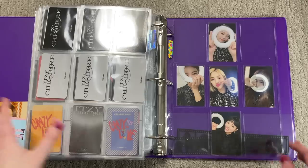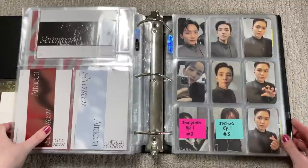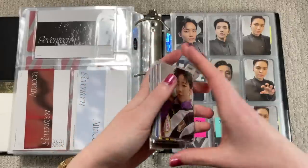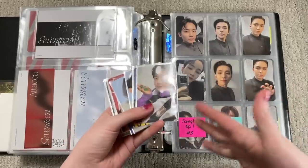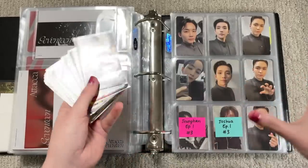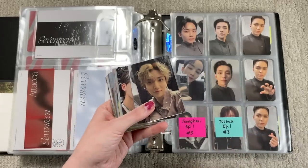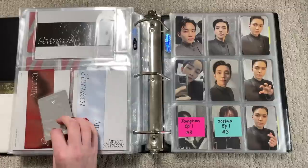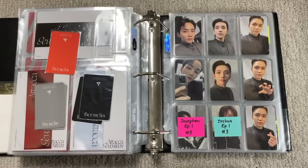Now we'll skip over to SEVENTEEN because we are still working on Face the Sun — literally, someone help. Can someone help me find Wonwoo's EP5? I have all these cards to store away. I'm also storing my Boo Seokjun cards because I bought the album — why would I buy it and not keep the cards? I'll have a Boo Seokjun section in here. I guess we should sort them first — this is a Wonwoo card, which is insane.